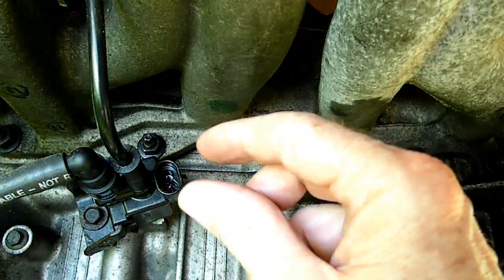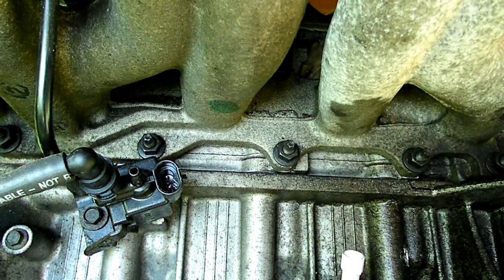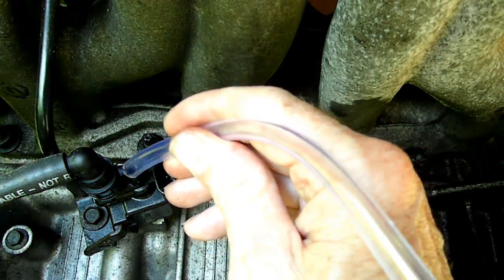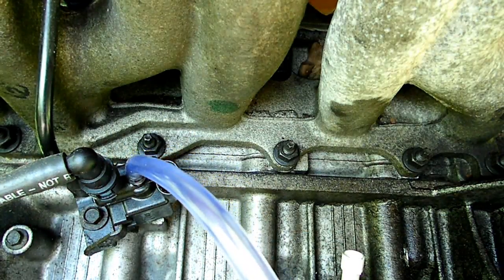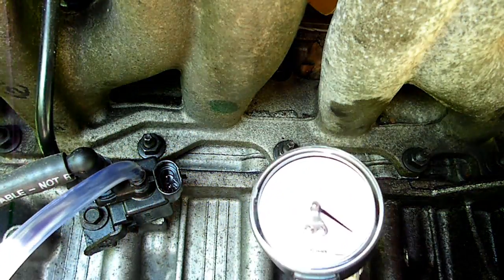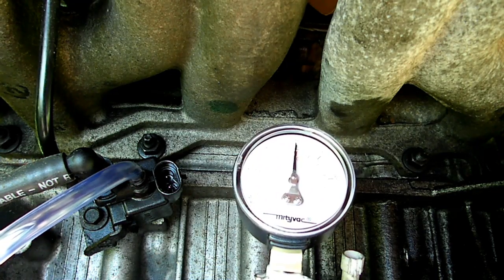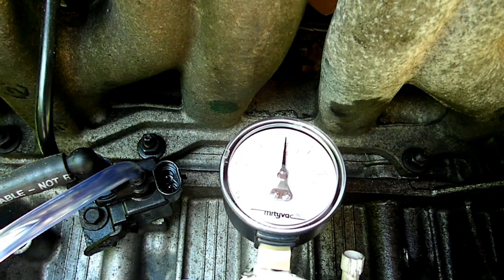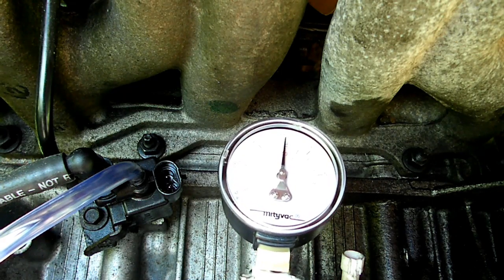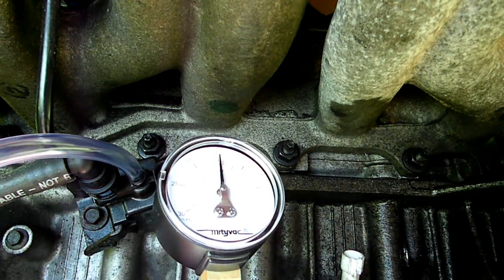Here is the purge solenoid behind the engine. We're going to remove that plastic line that goes up to the throttle body and plug in our hose from the vacuum pump. Now put some vacuum to it — it's holding vacuum. So the problem has to be in that plastic line up to the throttle body. Let's go check that now.